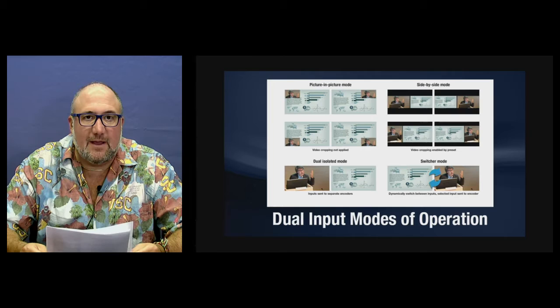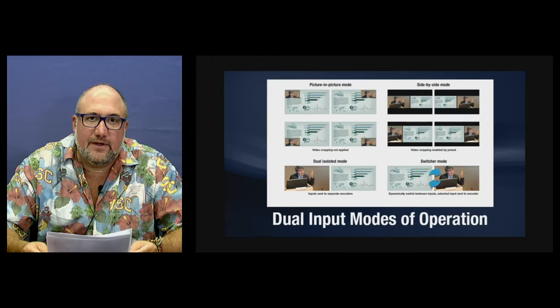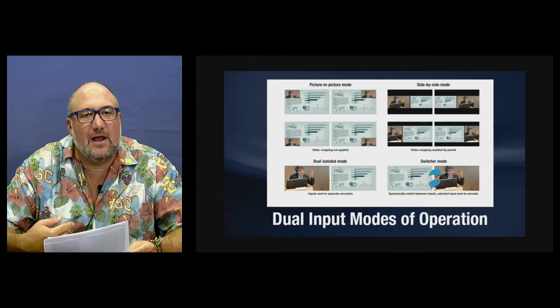Let's review the different modes. Picture-in-picture is really cool — it places your talent in any corner of the screen, as you can see. It's perfect when you need your audience to really focus on the presentation materials, but you must be aware that having the talent in picture-in-picture will cover up some of your PowerPoint.